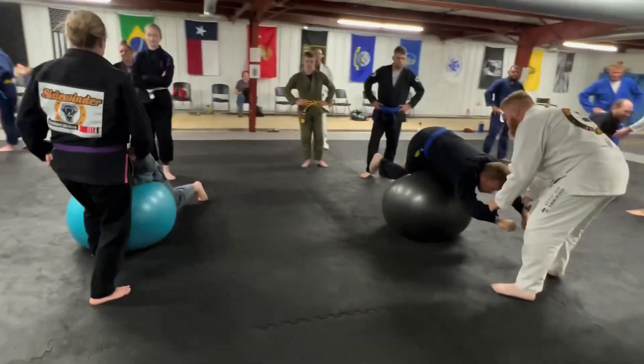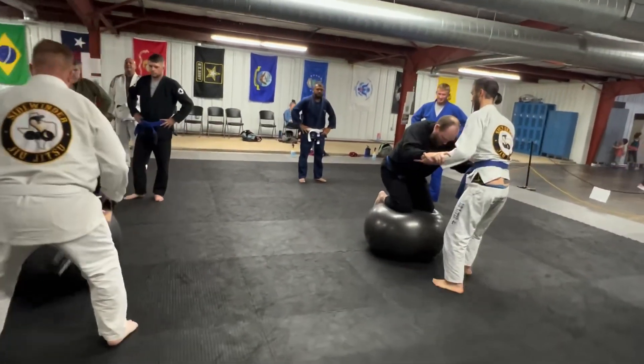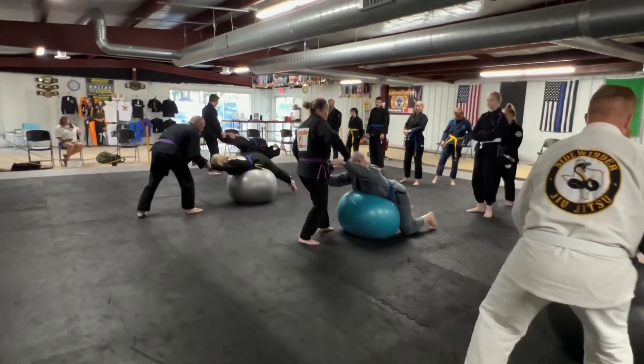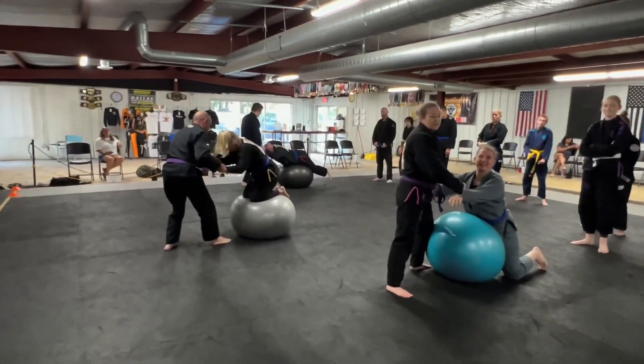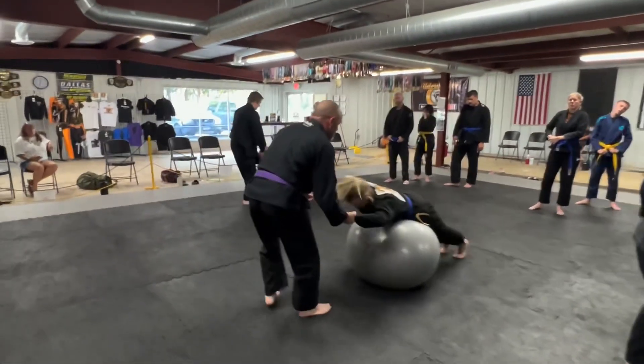I'm going to give you a little extra time to get them set. Up to your knees — pull them up. Use your hands, pull back against them. Grab their hands, don't use their sleeves. Hold hands — it's much easier. It's pretty sweaty.